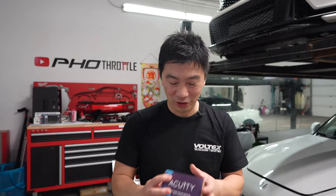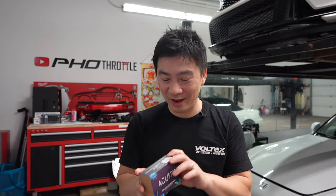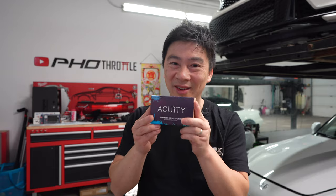The fantastic gift idea that I had just didn't come in time - it sold out everywhere. It's a gift from Acuity, it's a shift knob, it's pretty sick, but the only thing I got was the shift boot collar. So we're going to be installing that today. I think this is a fantastic stocking stuffer to put under that tree. We're going to install it today in the Civic.